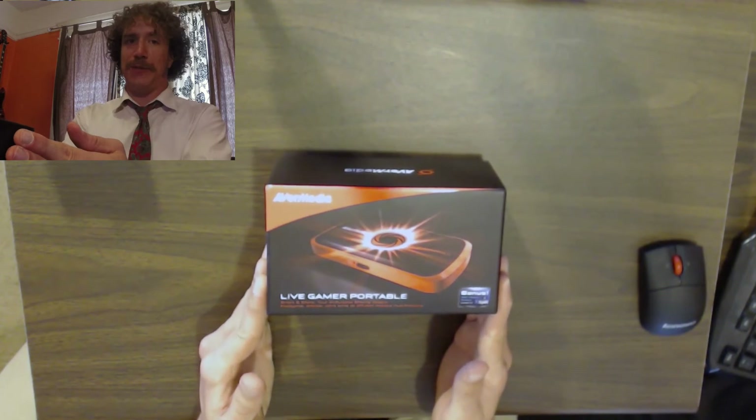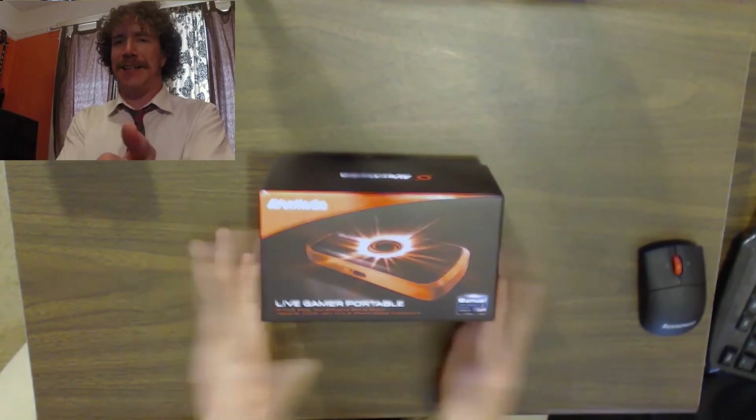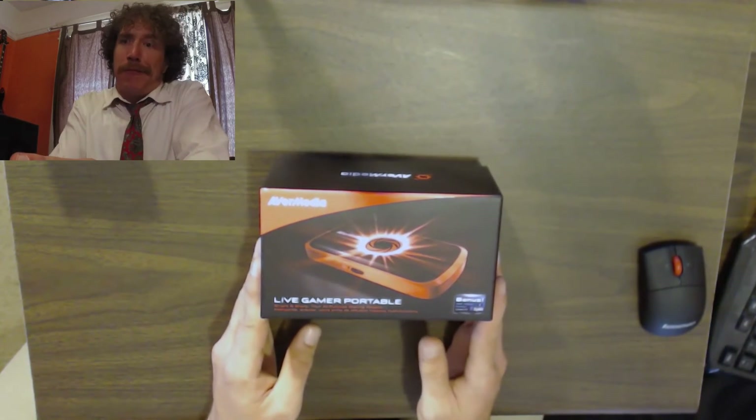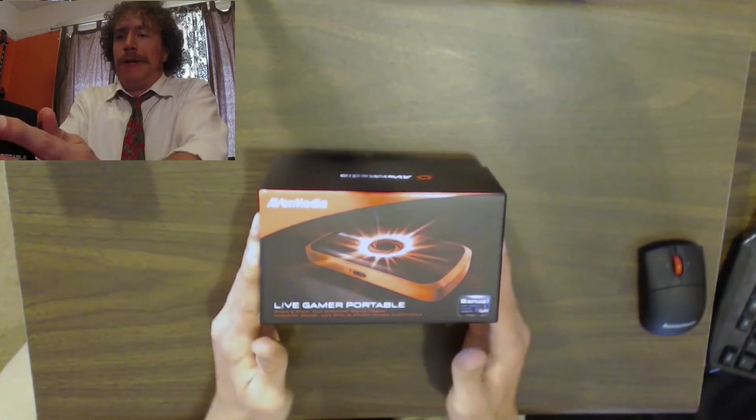I've done it a couple times for systems on Gamefront.com, but I wanted to give it a shot. And since I paid for it, I figured if I'm going to do an unboxing video, I should put it on my own channel.